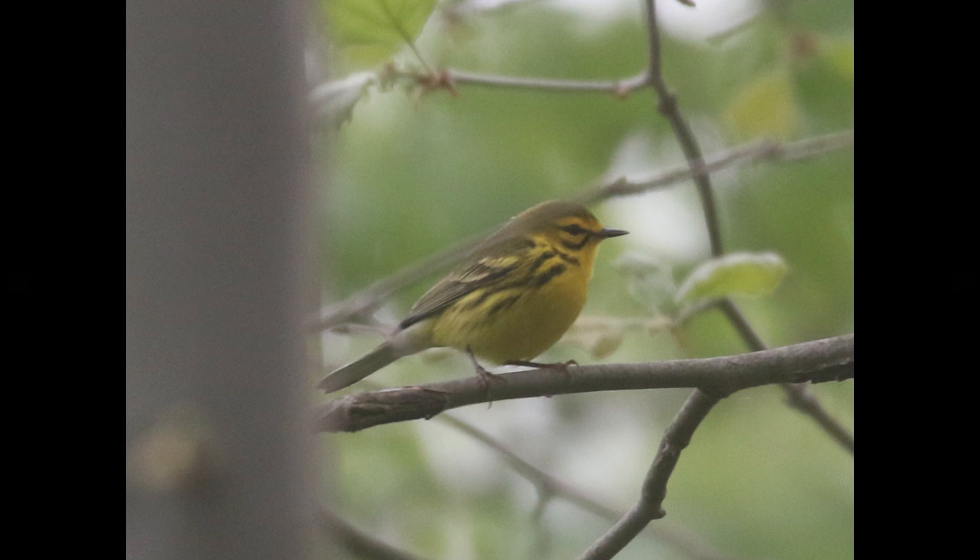You kind of have this dark eyeline and kind of this dark arc that's underneath the cheek, so you get this semi-circle sort of look where you have a black border with kind of a yellow center. They also have a dark spot on the side of the neck, and then dark streaking below that that goes down the sides.